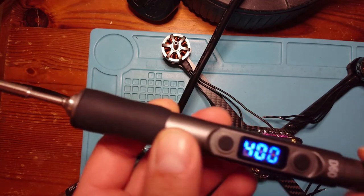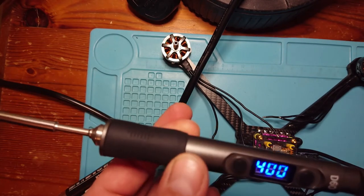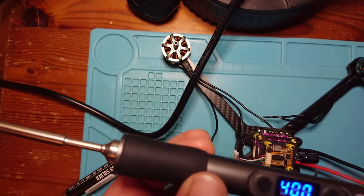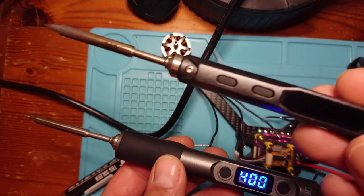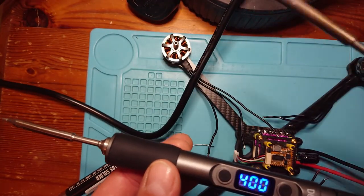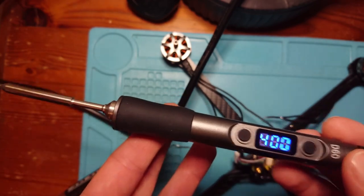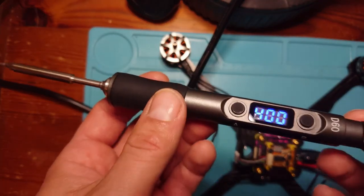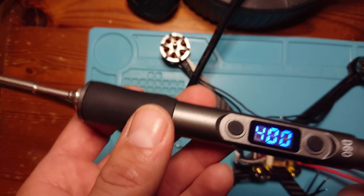So there you go — the URUAV soldering iron. Seems to work very nicely. You do need to factor in the cost of buying a power adapter to plug it into the wall, but apart from that it's a really good soldering iron, certainly for the price. I'll always recommend the TS-80 or TS-100, and I think Sequire make a version of those as well. So soldering iron for use in building and maintaining your quads — I hope you find this useful. Thanks so much for watching, really appreciate your continued support. Take care, bye-bye.